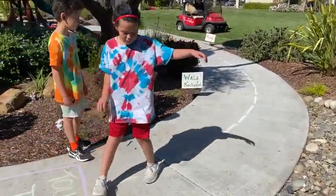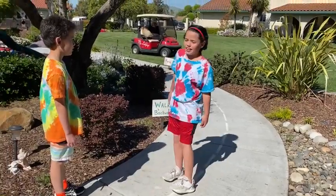The next one is you have to walk backwards. I would recommend going this way so that you don't fall or anything.